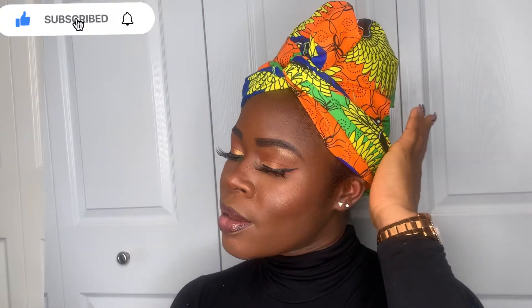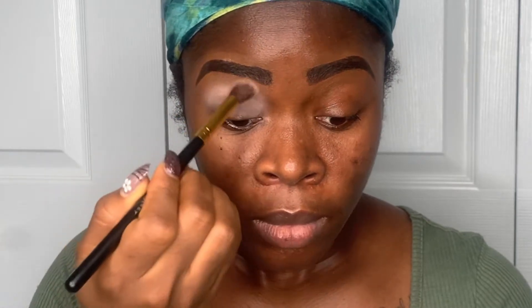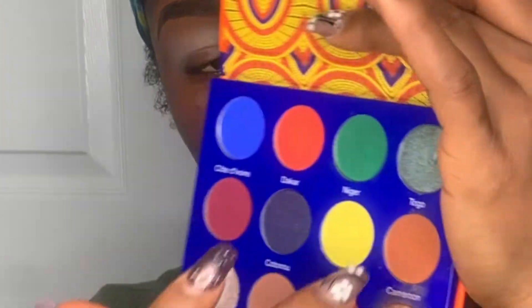I started off with my brows done off camera, and I'm just going in with this Urban Decay eyeshadow primer. You can use a concealer for this step. The eyeshadow primer helps control the oils on your eyelids and makes the color of your eyeshadow sit in place.